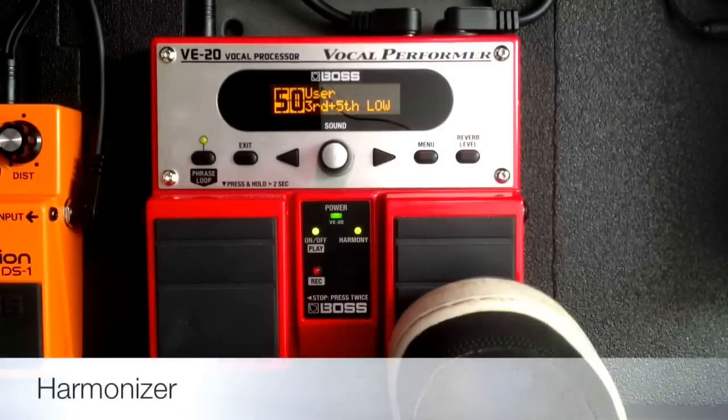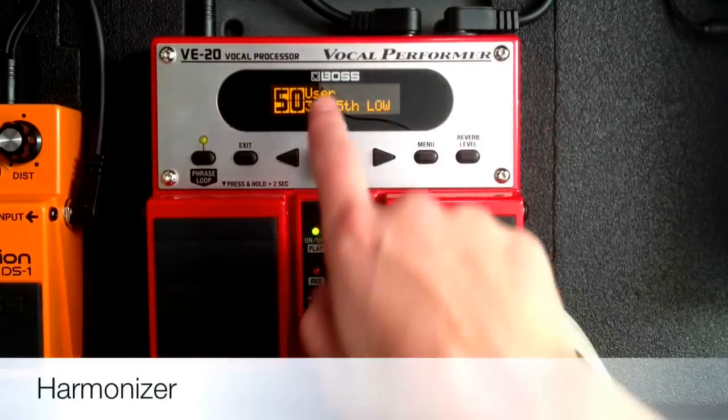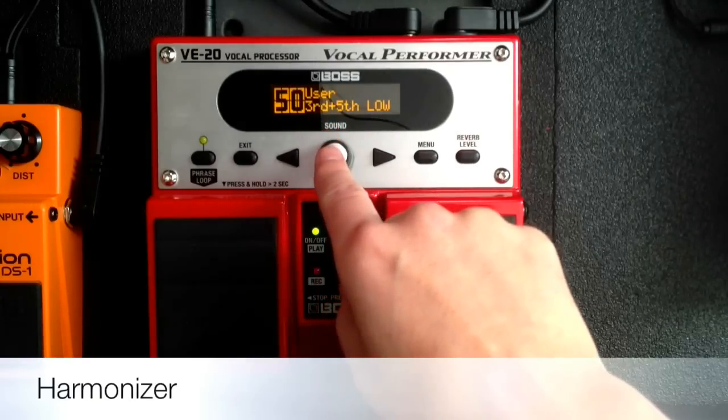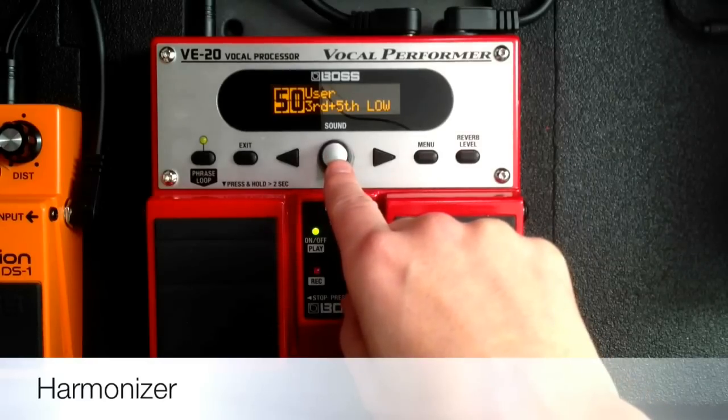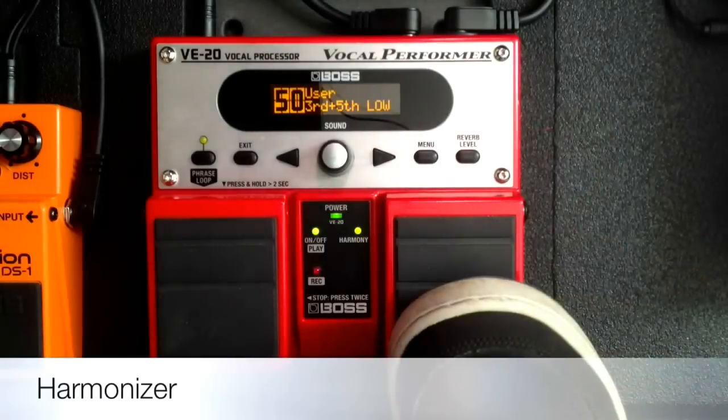The first effect that I want to show you is the harmonizer. This is a really cool tool that vocalists use a lot, but we can use it with the flute and it creates chords for us. It can create all sorts of different intervals. This is one that I use a lot — the third and the lower fifth. You get a whole chord with the flute, and it's awesome to have that lower fifth because we are always playing high notes, so having that low fifth really adds a lot to the sound.